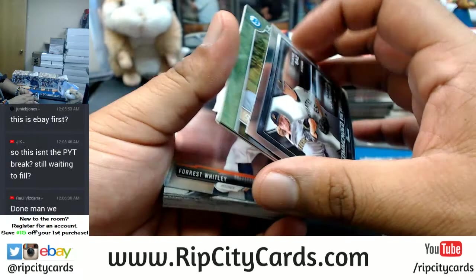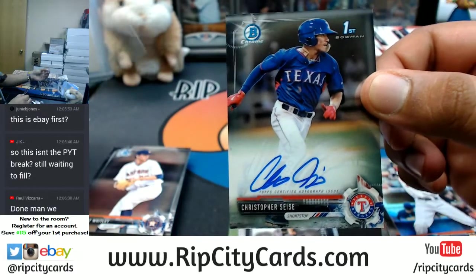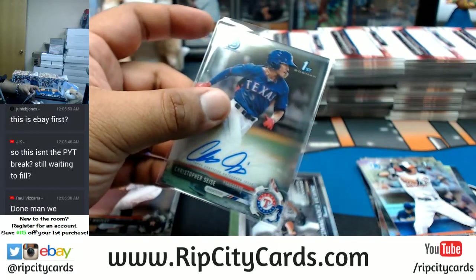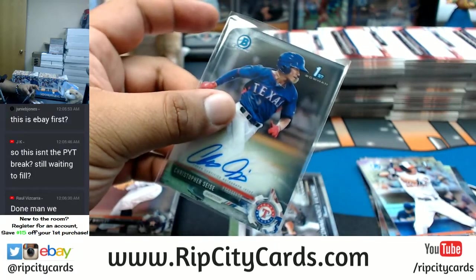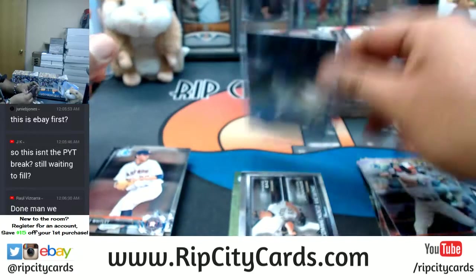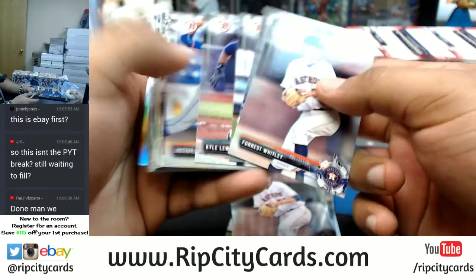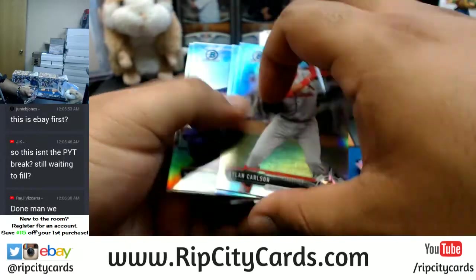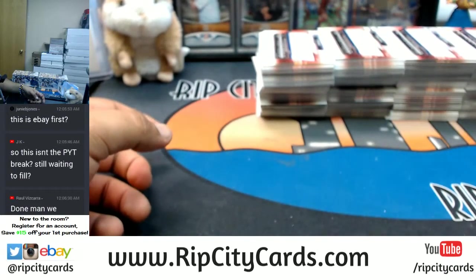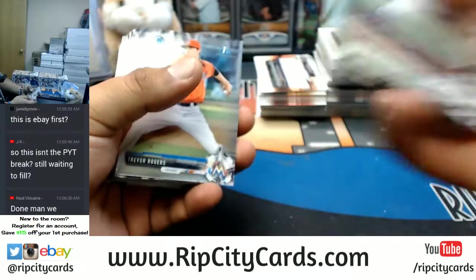So Raul, what's the deal, what's going on? The autograph is for Christopher Seiss of the Rangers — very nice! That's all chrome, and this is all paper.